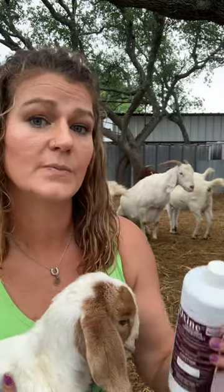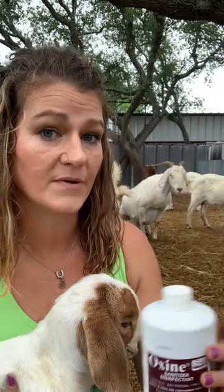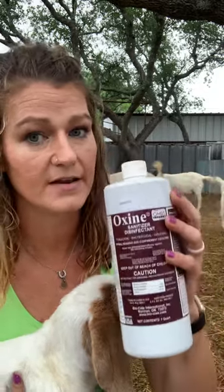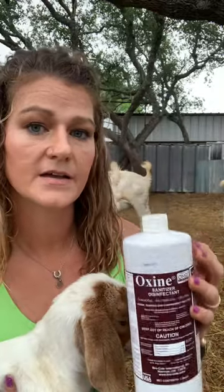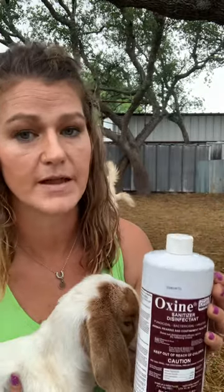Now if you have an animal that's a little bit worse off — runny nose, possible cough — but they don't have a fever yet, so let's not jump to antibiotics. That's what we're trying to do is prevent antibiotic use here. Put this in a spray bottle and mist it around their face and let them inhale it. This is going to help to kind of dry those lungs out, which is going to prevent something disastrous like a pneumonia or a respiratory infection.